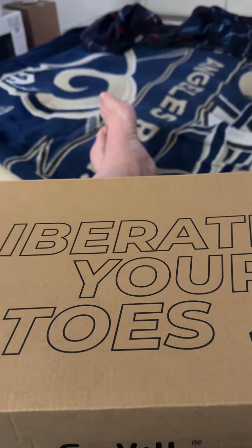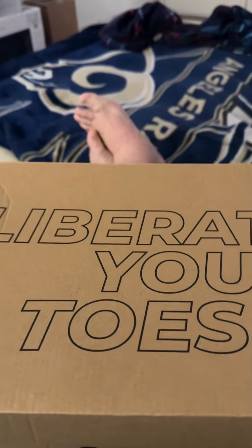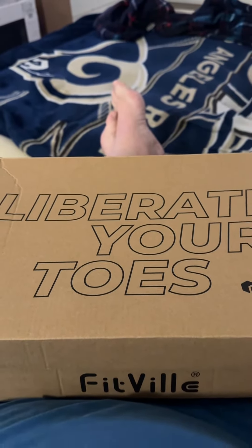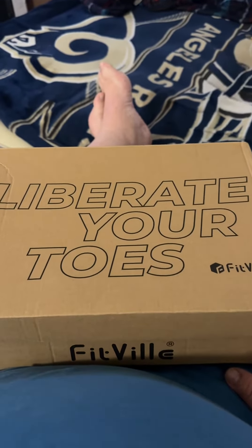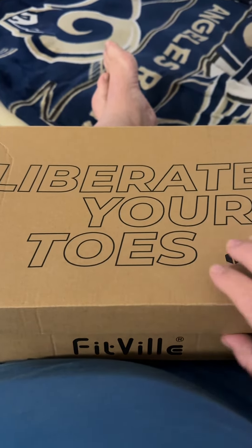It says 'liberate your toes' — and look, those are my toes right there! Isn't that funny, I didn't even think of that when I started doing this video. Anyhow, I got some new shoes, another pair of shoes. I'm turning into a Mel de Marcos with my shoes — here they are.